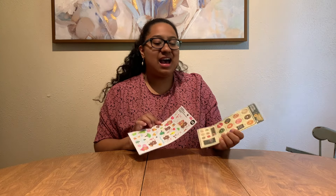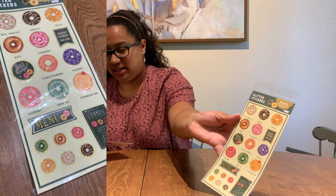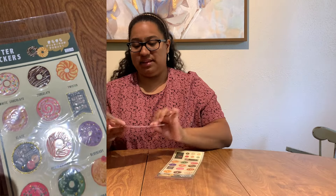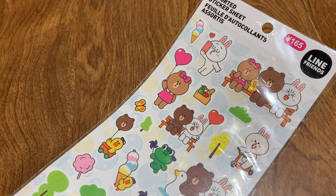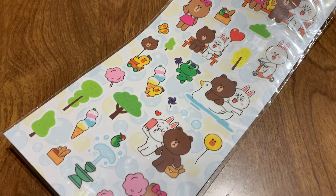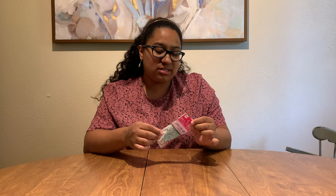I got some more stickers from Daiso because you can never go wrong with too many stickers. I'm thinking about having a separate journal just for decorating with stickers. This one is like donuts, and this one is like bears and friends — that cute kind of style.